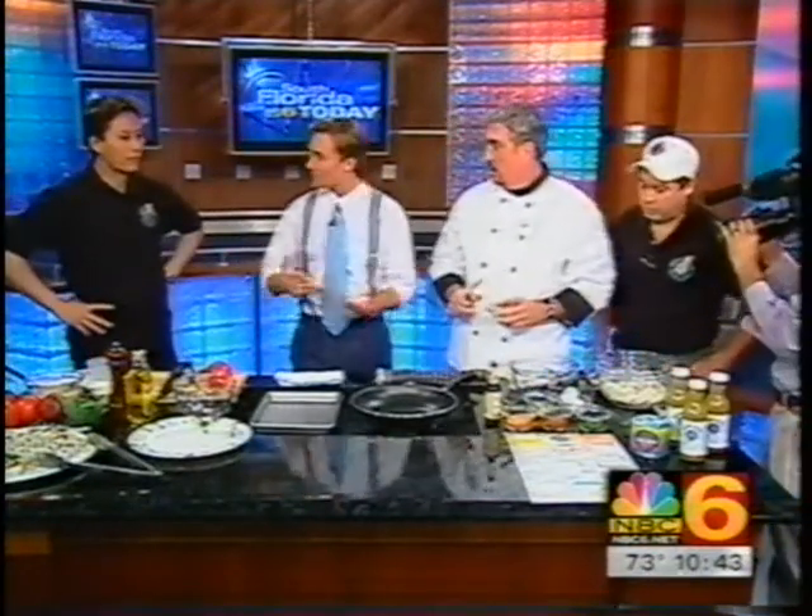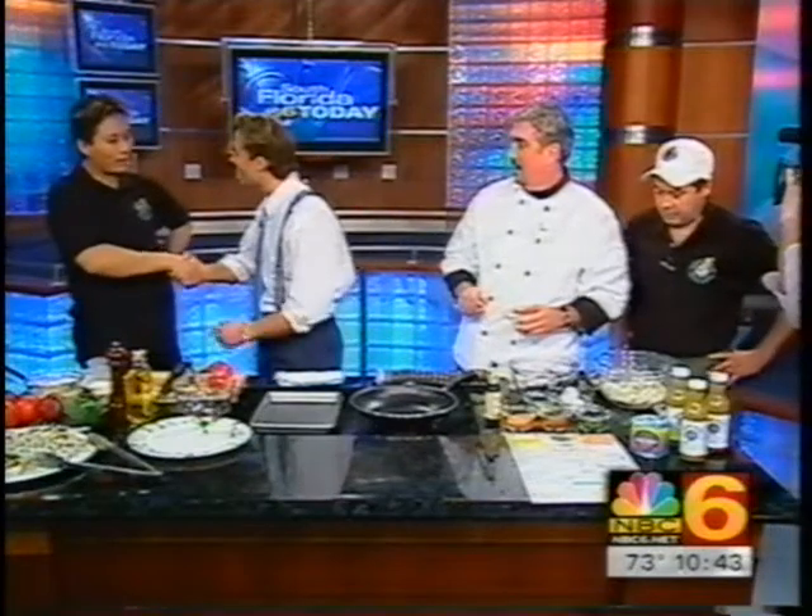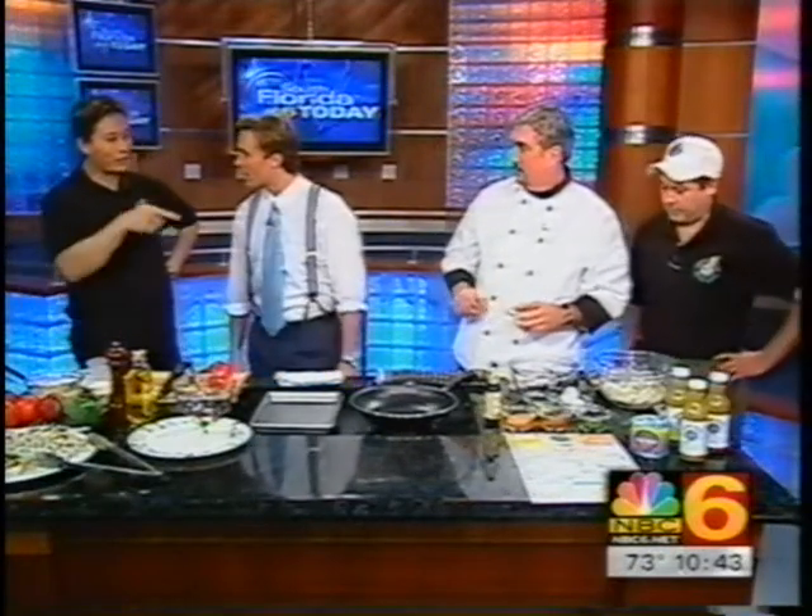We've got a lot of folks up here. First of all, my name's Lonnie. My name's Mark. I'm the sushi chef at Grumpy Dick's. Oh, so you guys do sushi too? Absolutely.